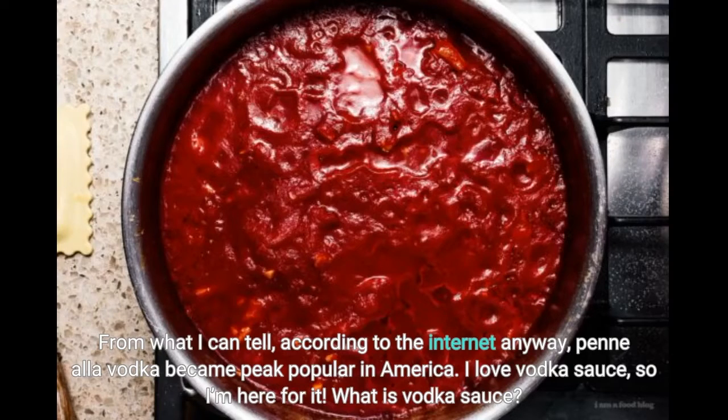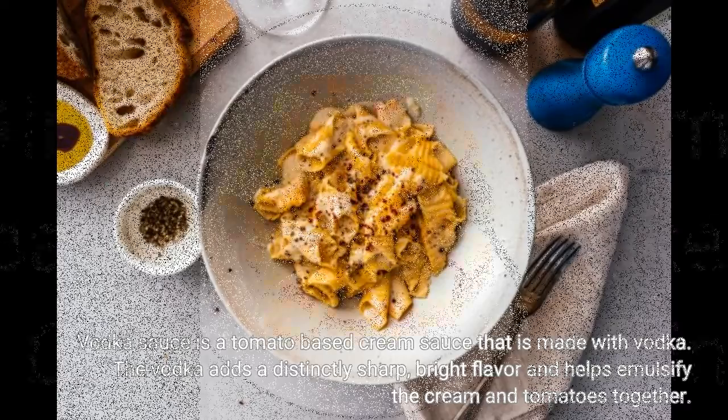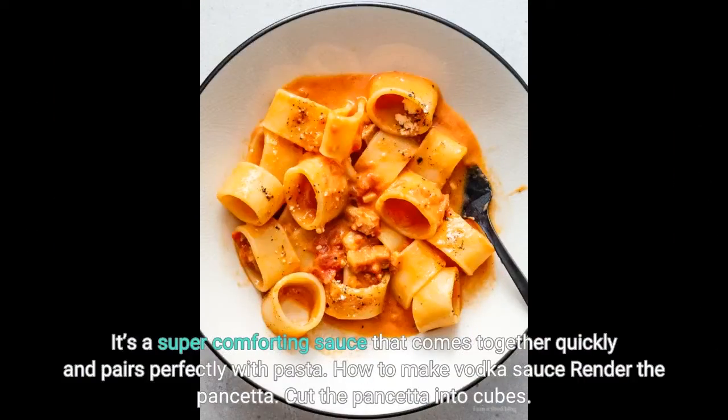What is vodka sauce? Vodka sauce is a tomato-based cream sauce that is made with vodka. The vodka adds a distinctly sharp, bright flavor and helps emulsify the cream and tomatoes together, and pairs perfectly with pasta.